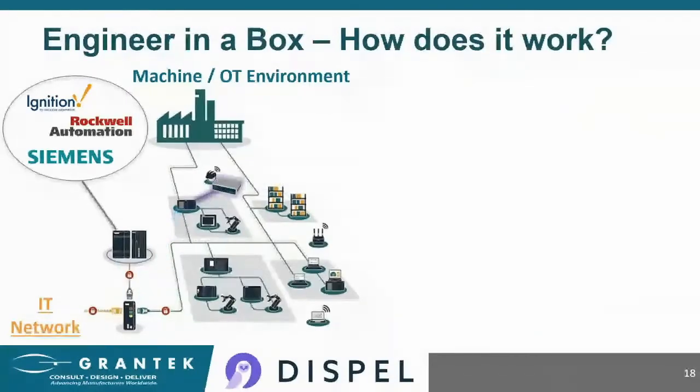A maintenance or project team member can carry the Engineer in a Box around with them and connect it directly into whatever they're having an issue with — similar to Ian's ideal model intro slides. They can connect it directly into the device or into a nearby switch, and from their perspective, that's all they need to do. Now the remote support person can reach what they need to, and can securely bypass IT's business systems.